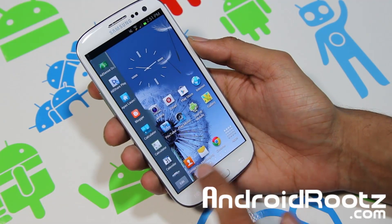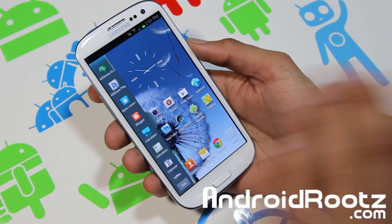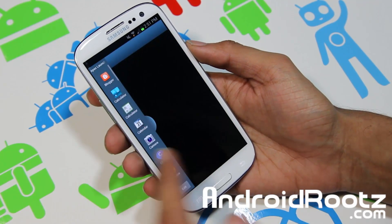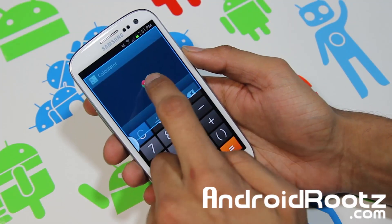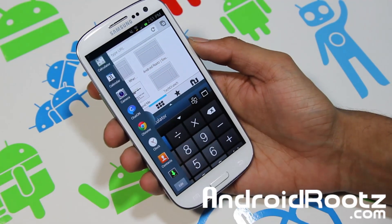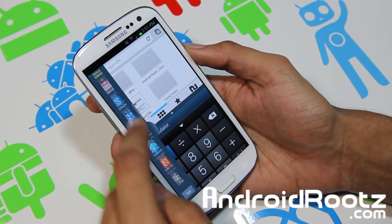Everything works flawlessly — you have all your apps, every app that you've installed. So let's say I want a calculator — right there, calculator is open. And let's put Chrome on the top, and there you go: you've got both Chrome running and your calculator running at the same time.